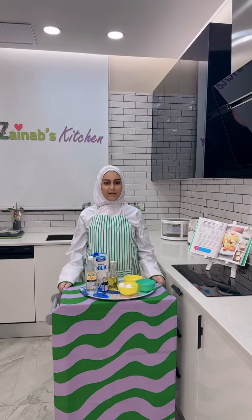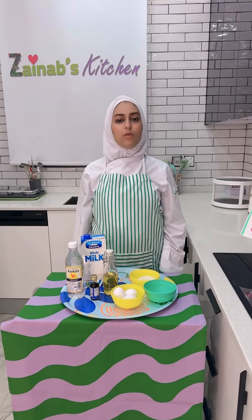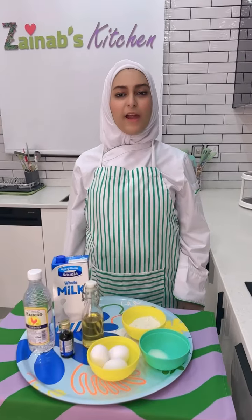Hi guys, it's me again, Zeynab, and welcome to my kitchen. This time I'm going to make air fryer pancakes.